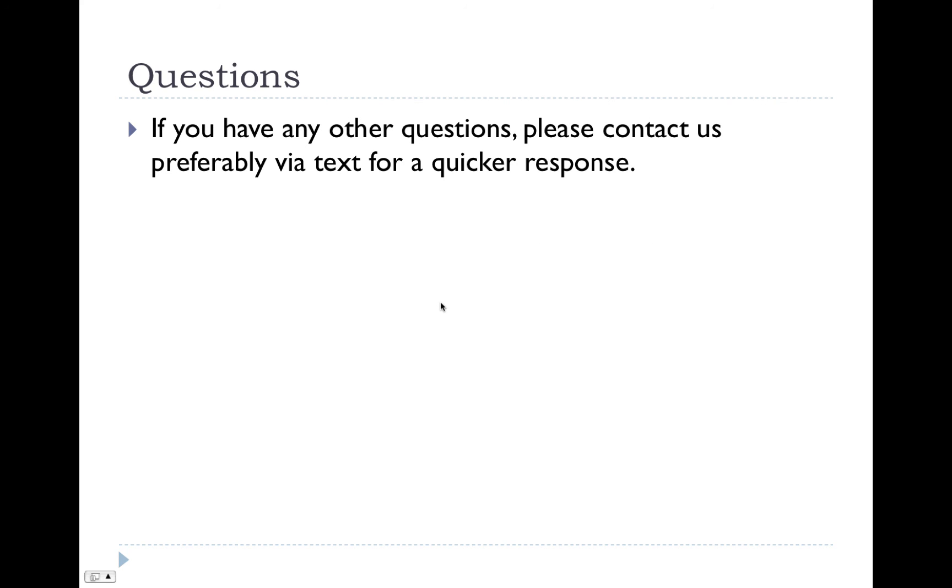Please remember that if you have any questions or emergencies, please text us — our phone numbers are on your post-op sheet. Thank you.